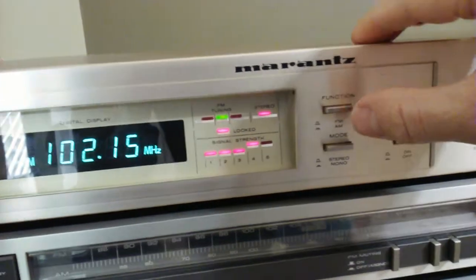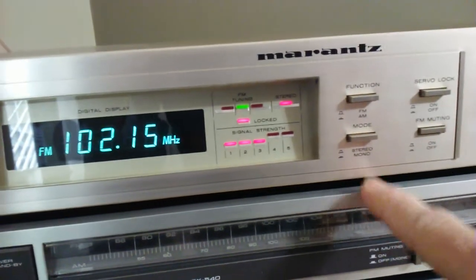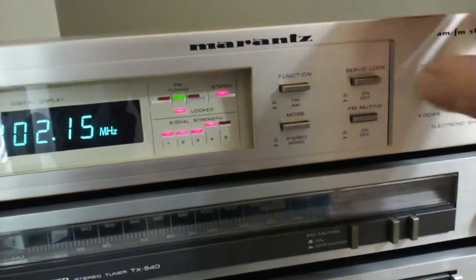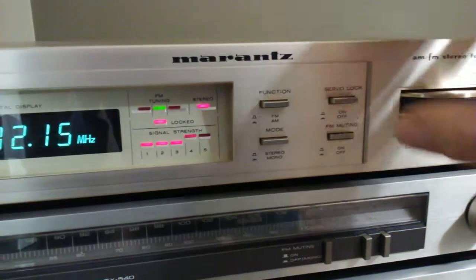There are four buttons over here. One is your function button: AM, FM, and stereo mode — mono or stereo. There's also servo lock, which will help you lock it into a station, and FM muting.